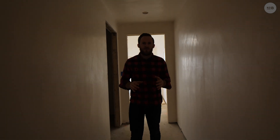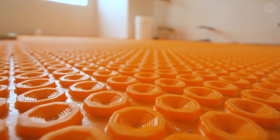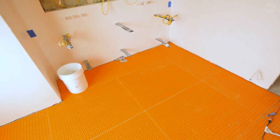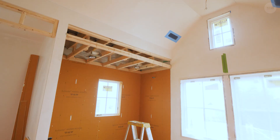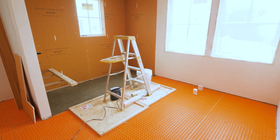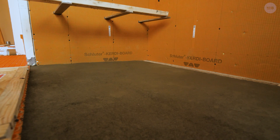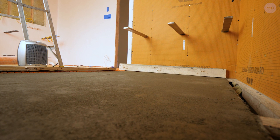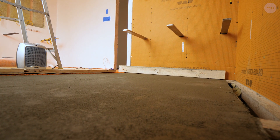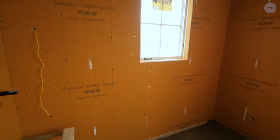Jumping into the master bathroom, you can see we have our Ditra Heat down — this is the hexagon one. It's designed for heat and is pretty traditional on almost all of our projects. It's a small upcharge but it's much nicer — not so much about heating the space, but keeping the floor warm closer to body temperature so it's comfortable on your bare feet. We dropped the subfloor down and prepped this for a shower pan using a fortified mud mix. You mix a slurry of thinset first, then build the mud pan from zero pitching up to about an inch. We added a quarter-inch of additional subfloor on top before the Ditra Heat, and we're going to continue the heat into the shower right up to the drain.